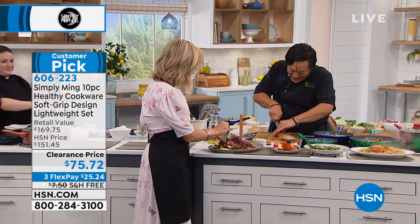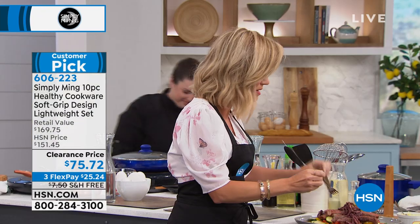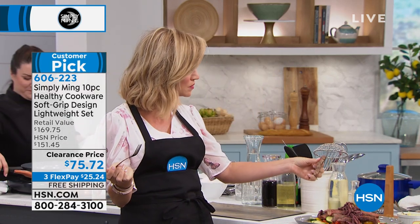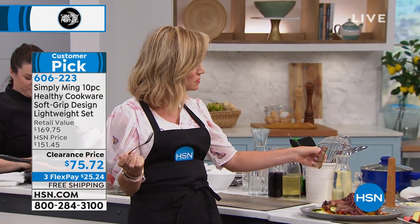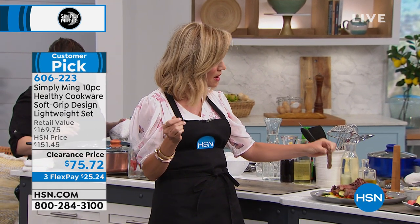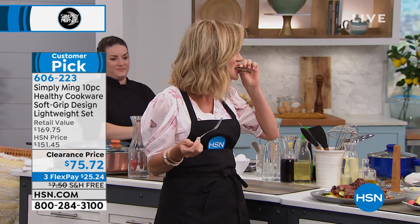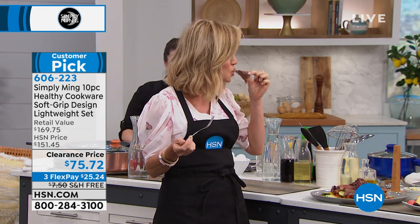I'm going to try this steak — look at this. Oh, stop it. Mmm. Here's some beautiful rare duck. This has no oil, no fat, no nothing? Just the fat of the steak — steak has its natural fat.